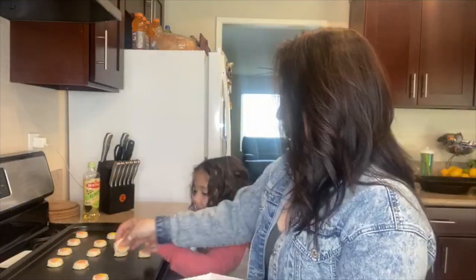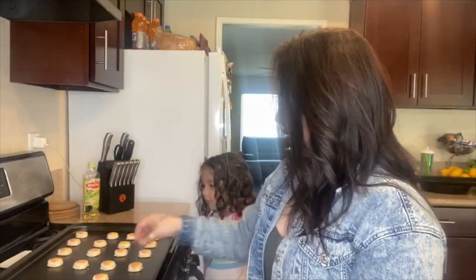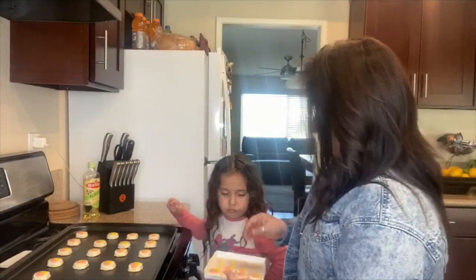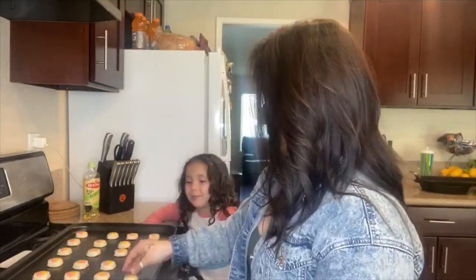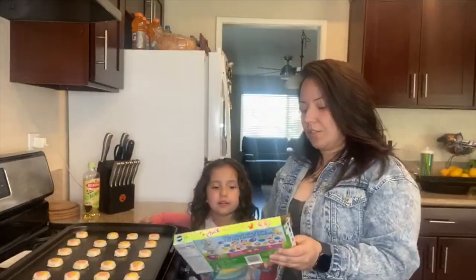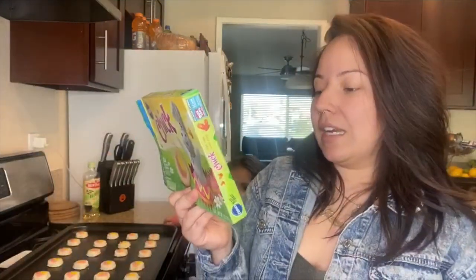Okay, thank you. Where does this go? Put them next to each other — see how it's a line? You have to follow the line. There's so many! Do you know what that is? It's a chick — it's a baby chick. So we're going to wait for the oven to finish heating and then we're going to place the cookies in for 10 to 12 minutes.